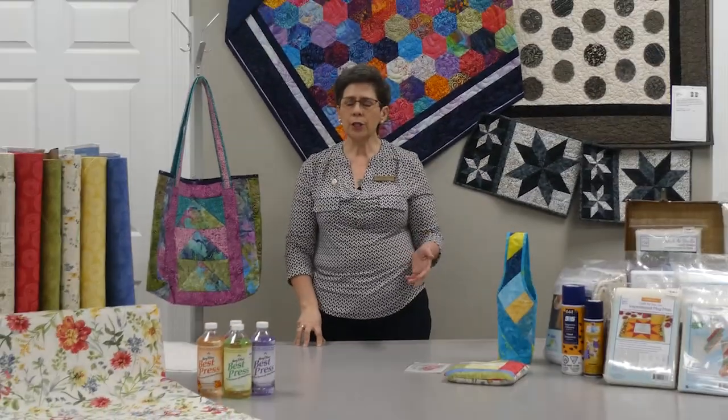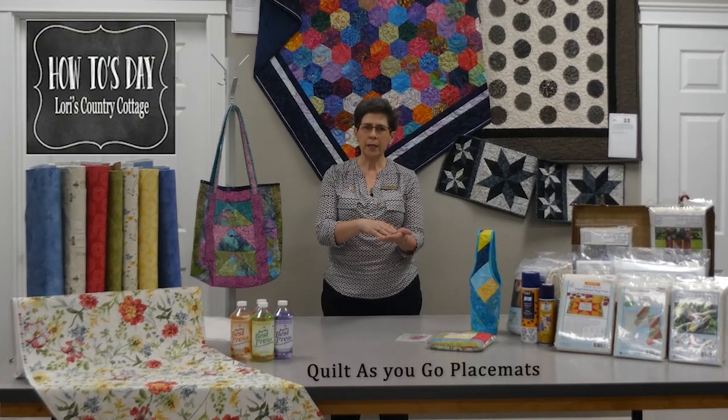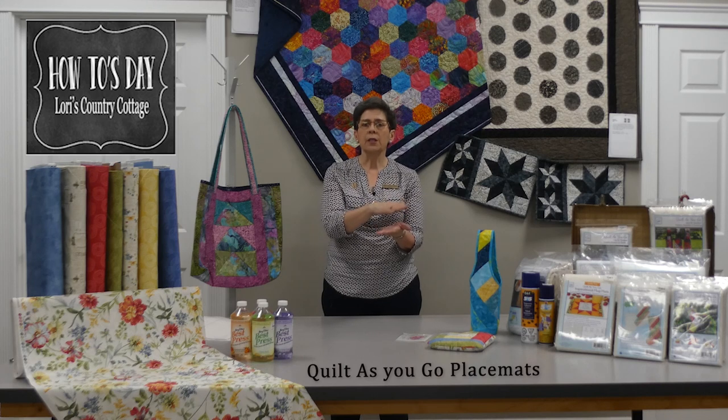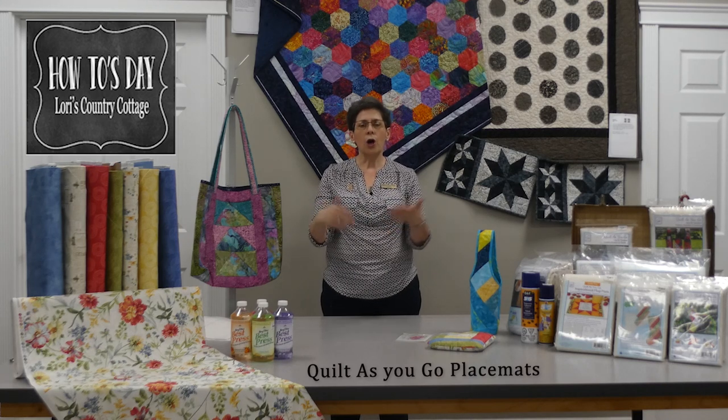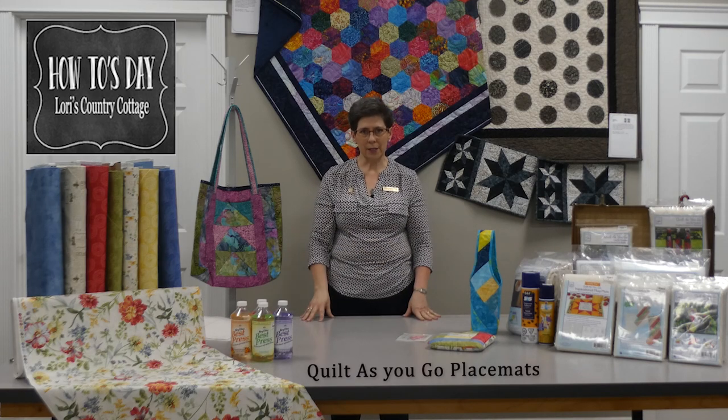If you're not familiar with quilt-as-you-go, it's a method where you sew your backing, your batting, and your quilt top together all at the same time. So when you're done stitching, all you need to do is bind your project. Let me show you how it's done.